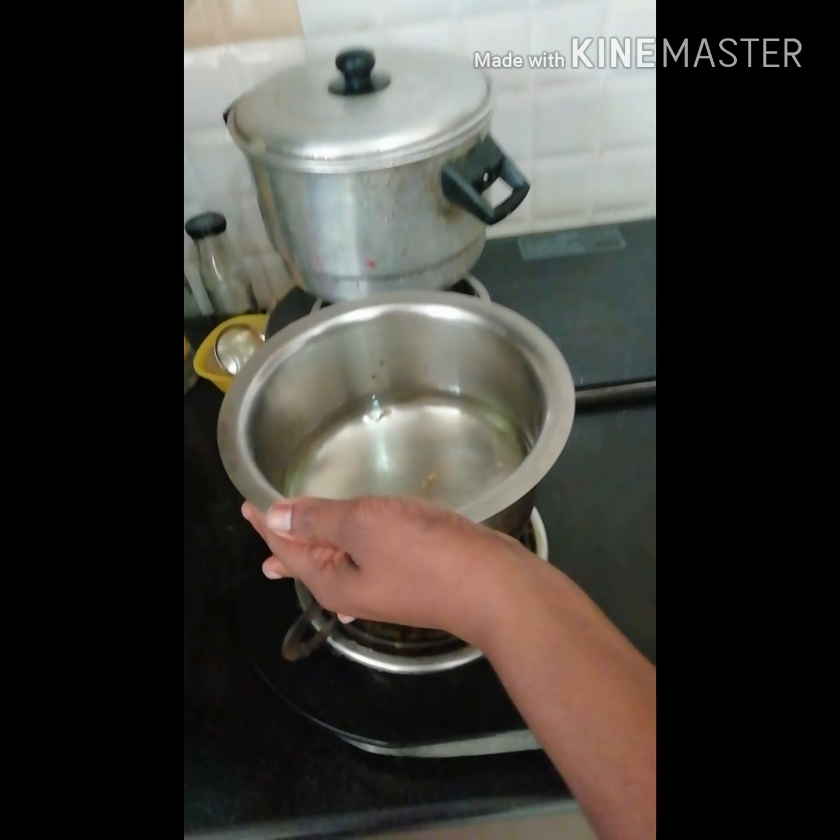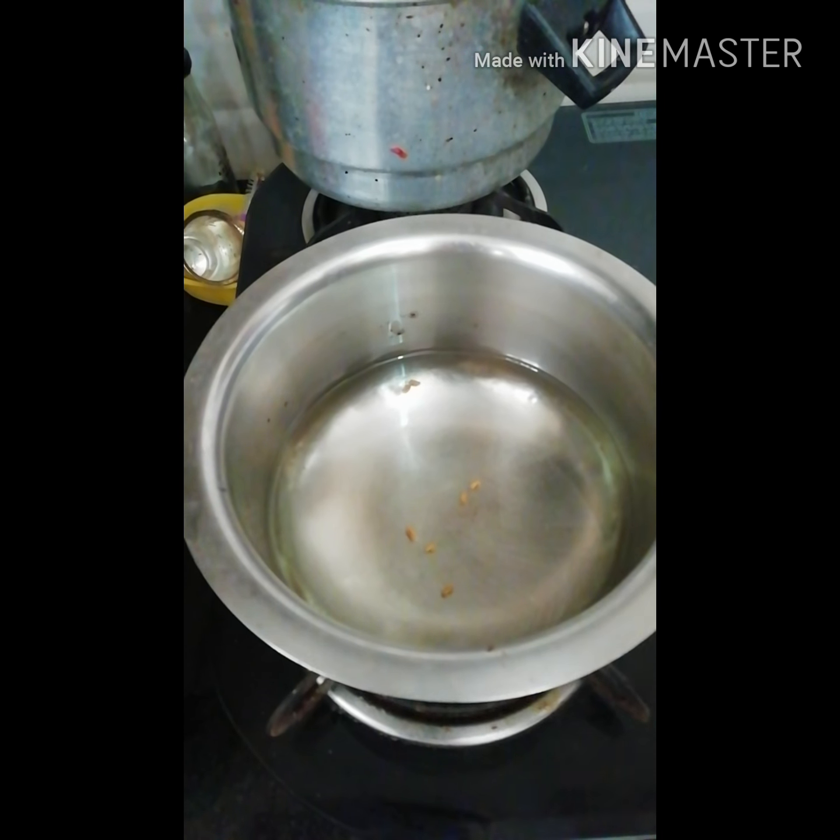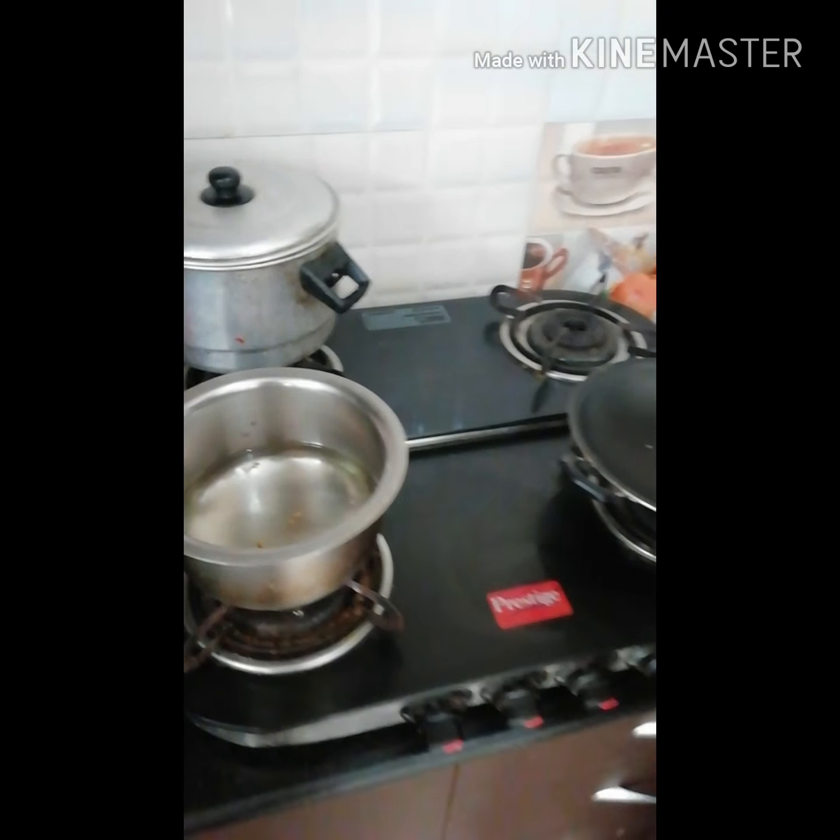There is one more tip I wanted to share. I prepared this water for Puchko — I added 2-3 fenugreek seeds, because it is good for their digestion. I always give them warm water, but the fenugreek seeds help with digestion. You can also use mustard seeds instead of fenugreek seeds — that is also helpful.